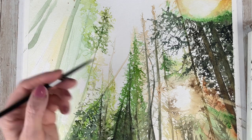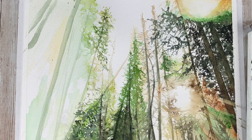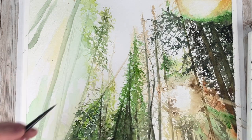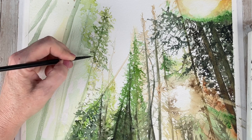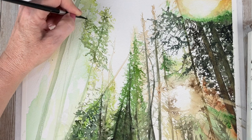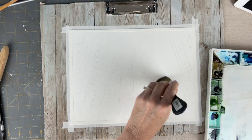The first thing that is part of my painting process with any painting is to plan out your painting, including a good sketch. You could also practice techniques on scrap pieces of paper before you get into actually touching the real painting.